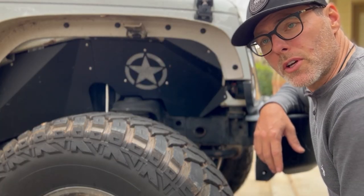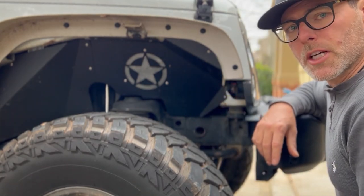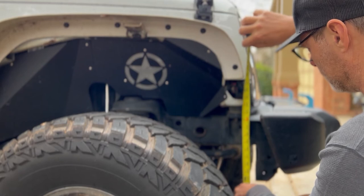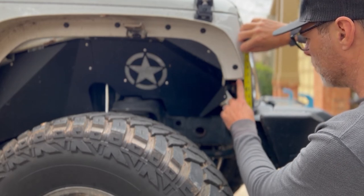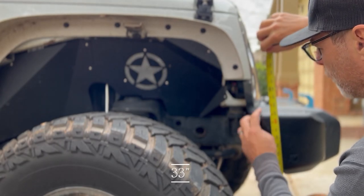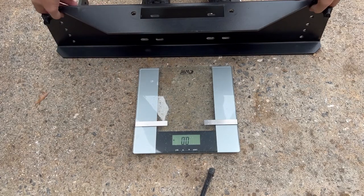Even though we're not swapping out the bumper for a steel bumper, we already know that this winch is going to add a bit of weight to the front. So what I want to do first is take a couple of measurements to see if it's going to make the front sag at all. We're going to take a measurement from the ground to this point here and then from the ground to the front bumper. So this point here we're at 37 and a half, and then to the front bumper we're right at 33 on top.